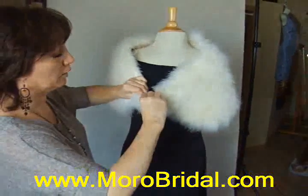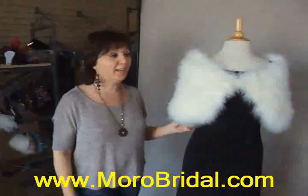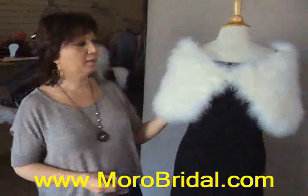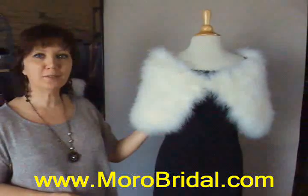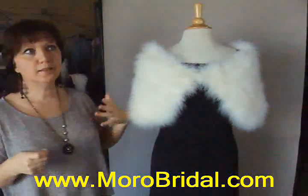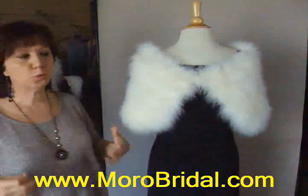It has a hook, and I will show you how to take care of this beautiful marabou wrap. When you receive the package, you can simply hang it and let it have a little bit of time to recover.